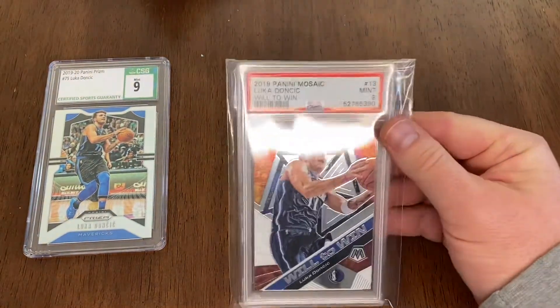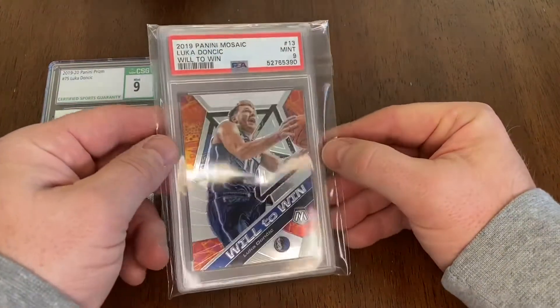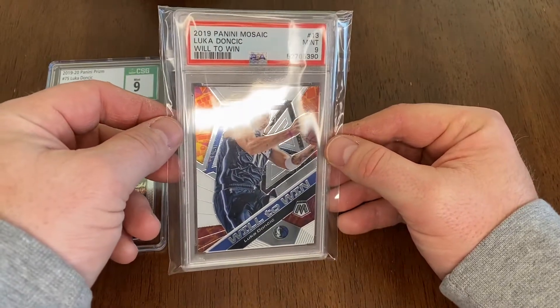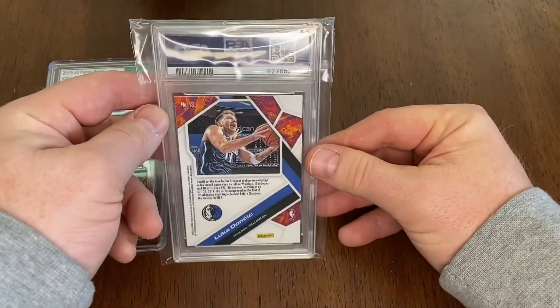Everything I have is a second year card — I don't have any Luca rookies right now, but that is something I would like to add at some point. Here's a PSA 9 Panini Mosaic Luca 'Will to Win' — another really cool one.